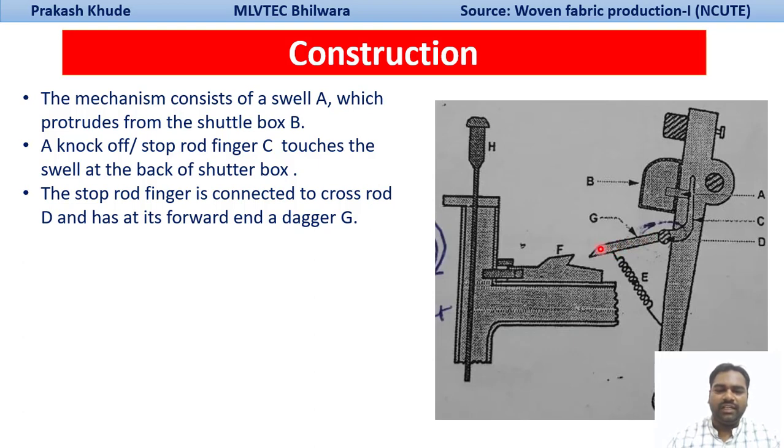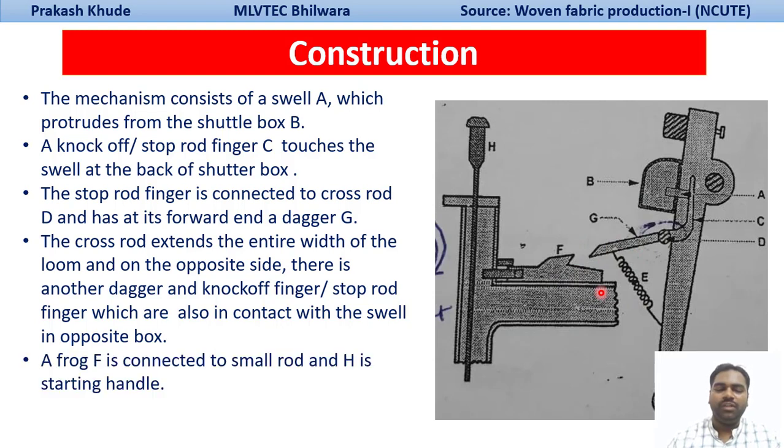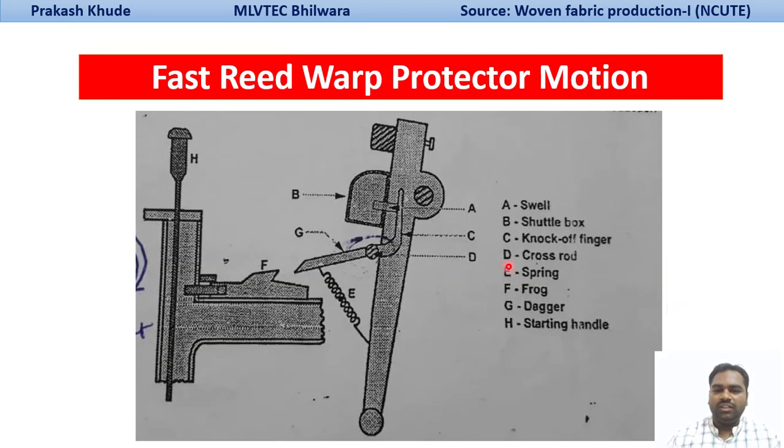The dagger is connected with the stop-rod finger, and in front of the dagger there is a frog arrangement. The stop-rod extends throughout the width of the loom. On the opposite side, another dagger and frog arrangement is present, so this mechanism is fitted on both sides of the loom. The frog is connected with a small rod, H is the starting handle, and E is the spring which is connected with the dagger and the sleigh sword.